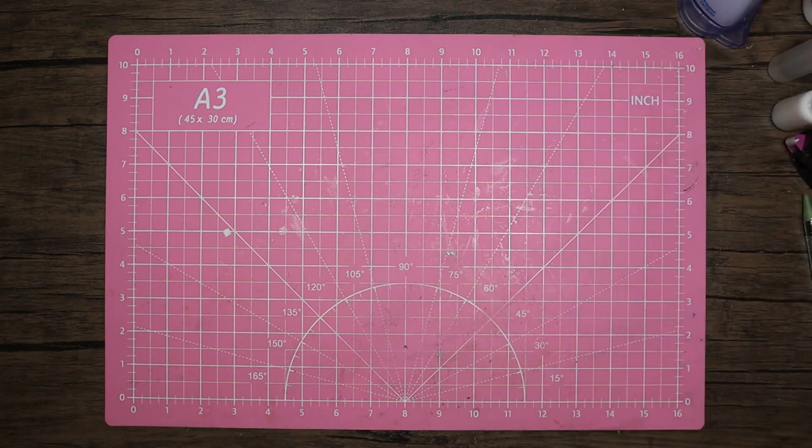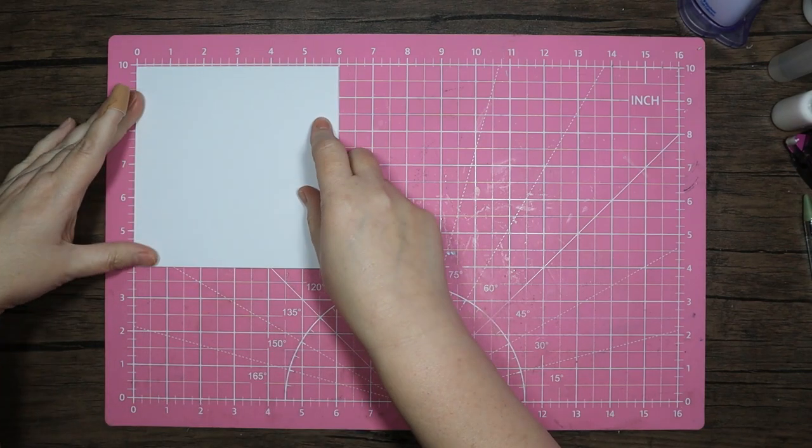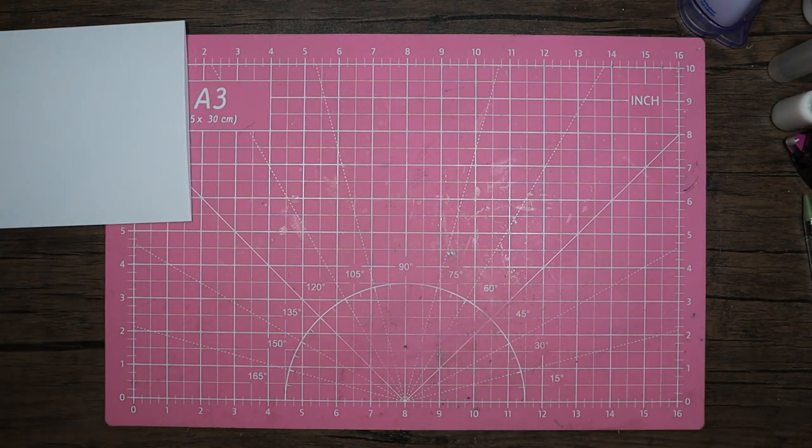So I'm going to make two quite quick six by six square cards, and then I might do either a stepper card or a reverse easel — I haven't quite made up my mind on that one. I've just brought in my normal six by six card blank.